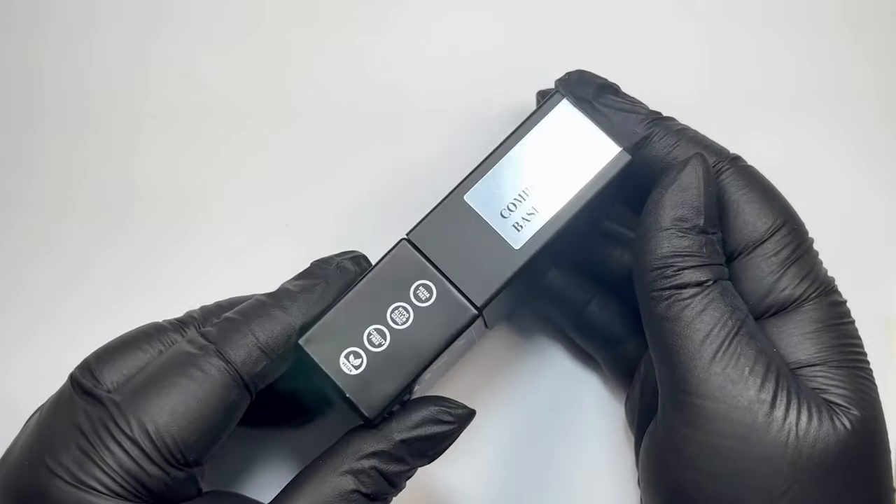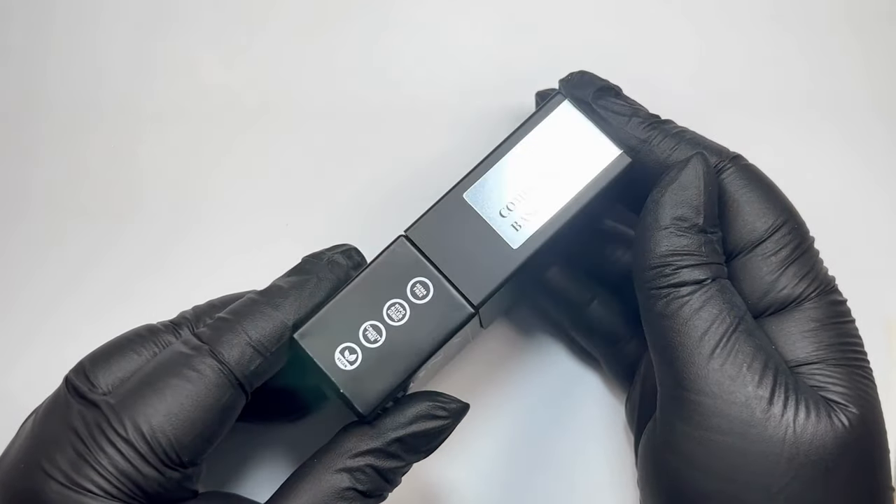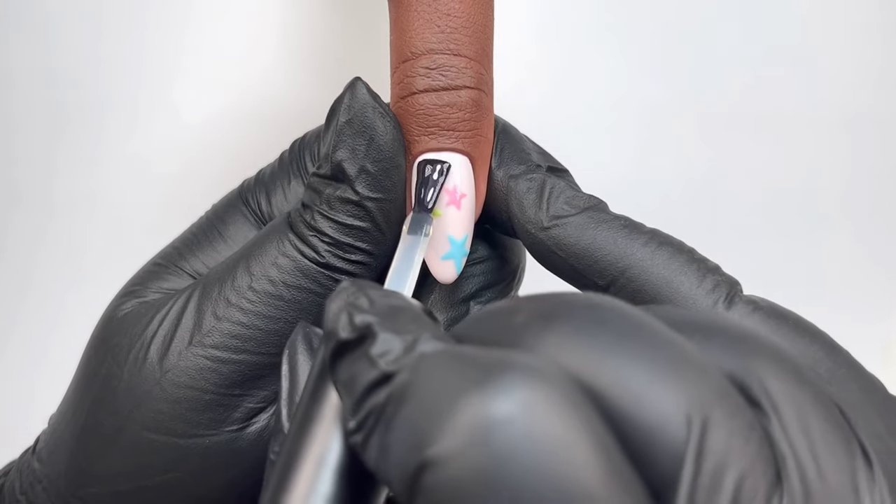Let's seal our colorful stars with complete base. You want one layer of that, cure for 60 seconds.